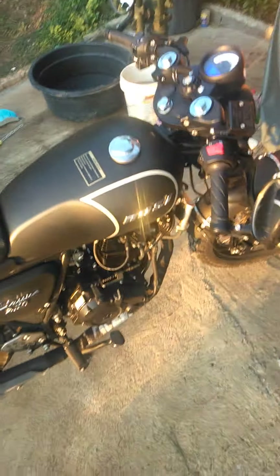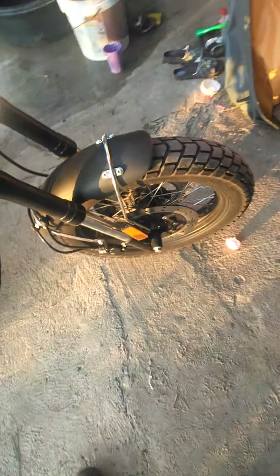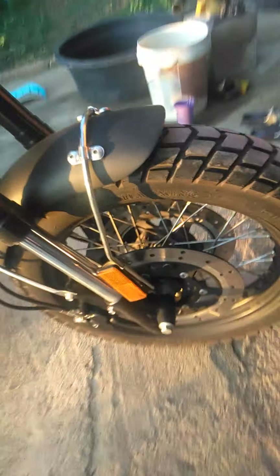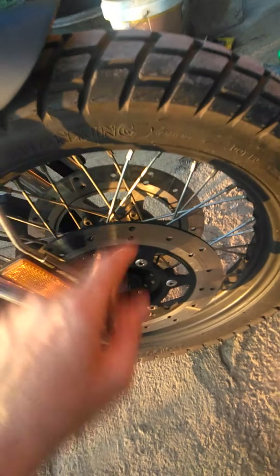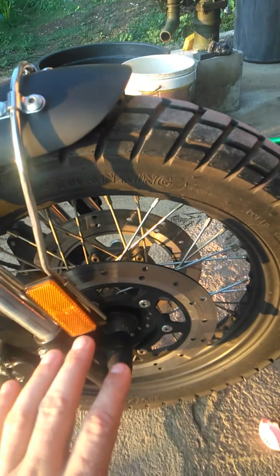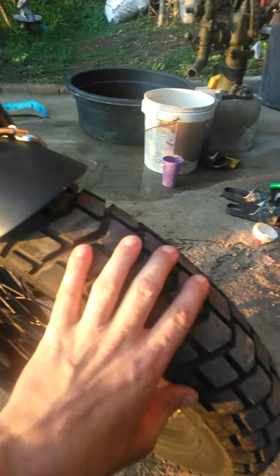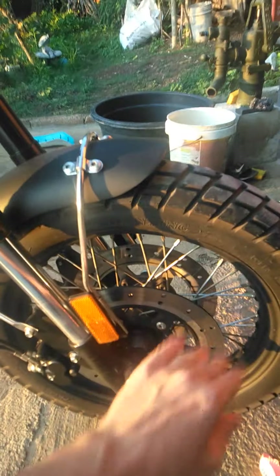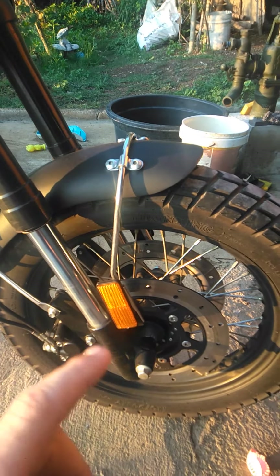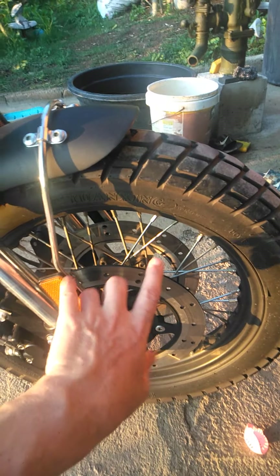The Rossi Classic has dual disc brakes in front — you can see it has one here and one over there, so it has strong braking power. It has wide tires as well — big tires and big brakes, so it's strong like a big bike.